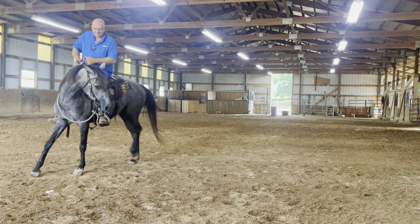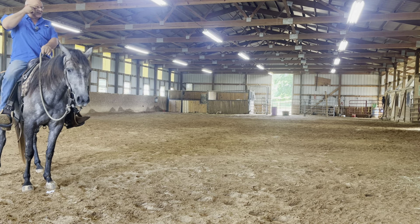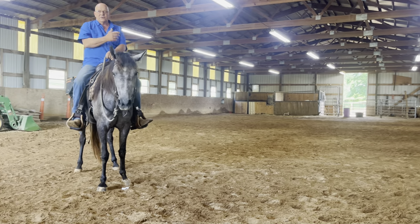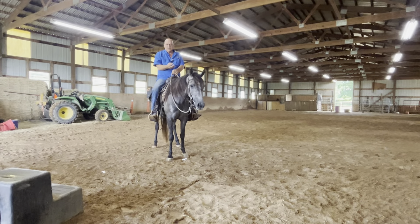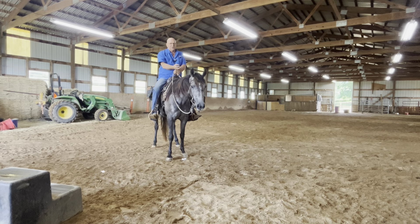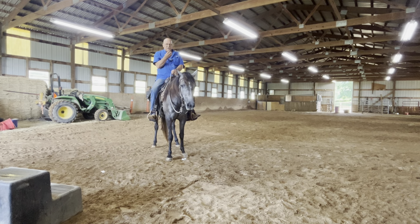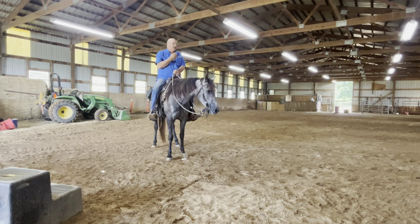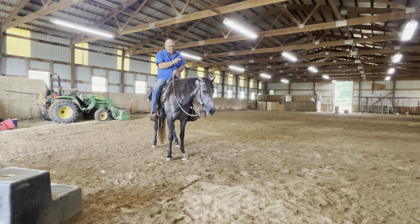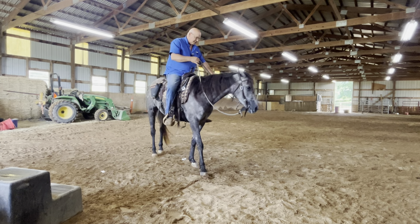She's not getting off that bit. As far as you're concerned, when you're riding your horse, that bit belongs to you. It does not belong to the horse. That bit is for your purposes — whatever you want. She is not allowed to push on it, not allowed to pull against it, not allowed to do nothing. All she's allowed to do is hold it and follow wherever the pressure goes. That bit is mine and she needs to stay off of it.